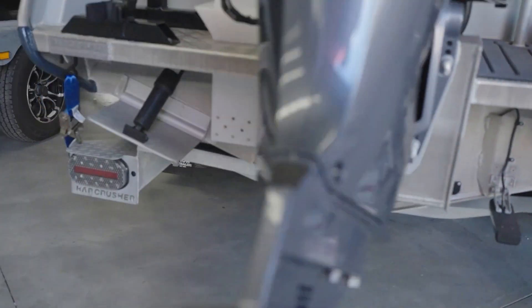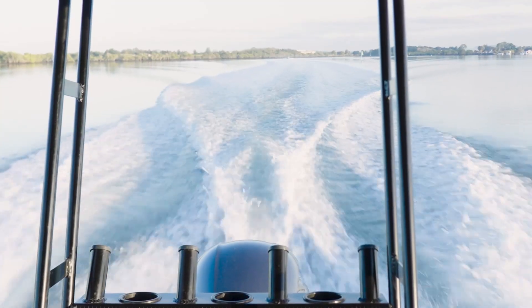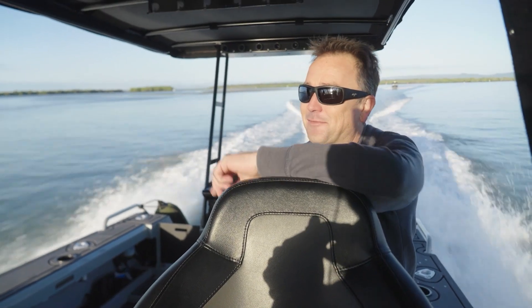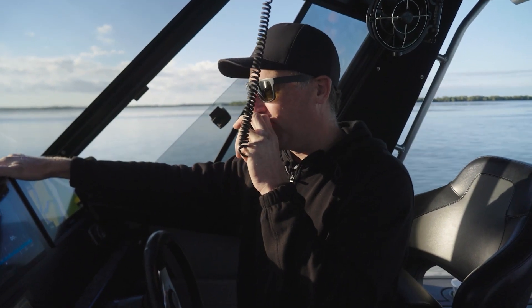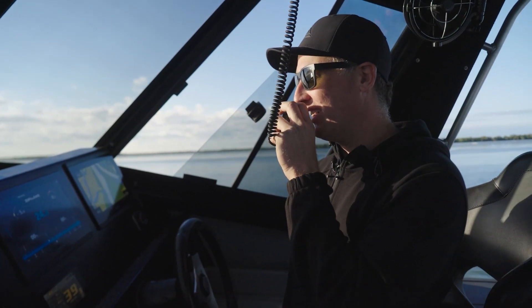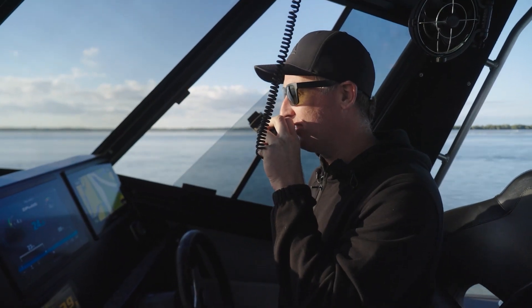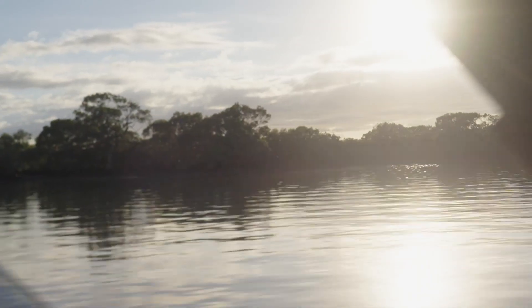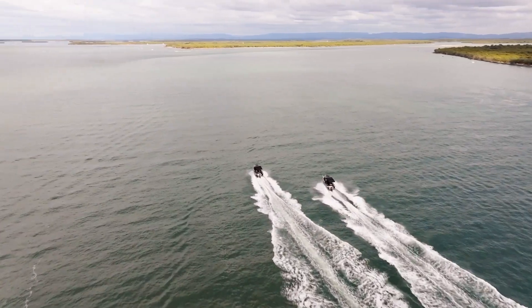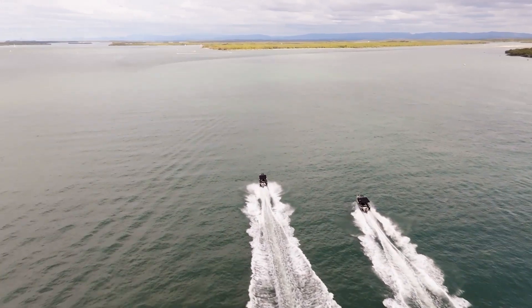That's the install details — time to go try it out on the water, side by side: trim tabs versus Zipwake. Here we are out on the water. I'm on the boat with Zipwake and the boat behind us has the trim tabs. We've got the drone with us for filming the two boats side by side to showcase the performance differences.